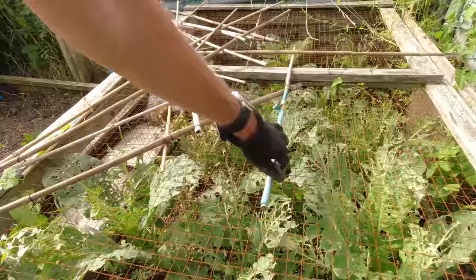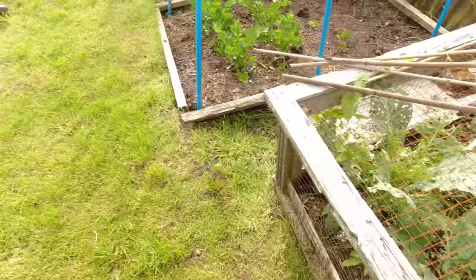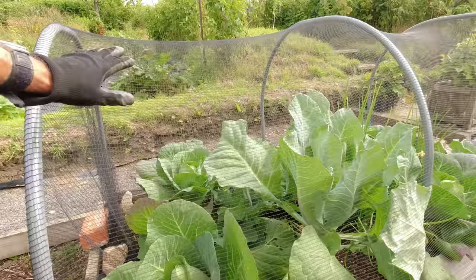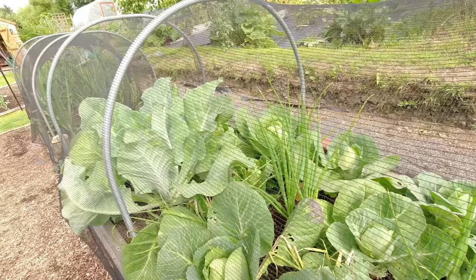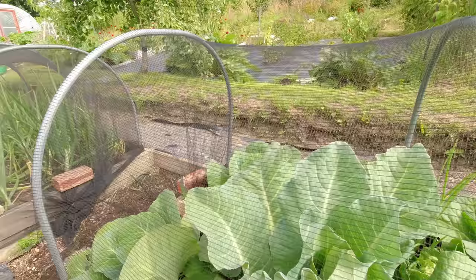I just wanted to show you the difference between netted brassicas and non-netted brassicas. The non-netted ones are just like looking at lace — absolutely mauled. These are cauliflowers and sprouts. By comparison, look at the broccoli in this enviromesh or these cabbages in bird netting — it certainly pays to put some sort of netting over your brassicas. Most of those leaves on the unprotected plants would just be a lost crop.